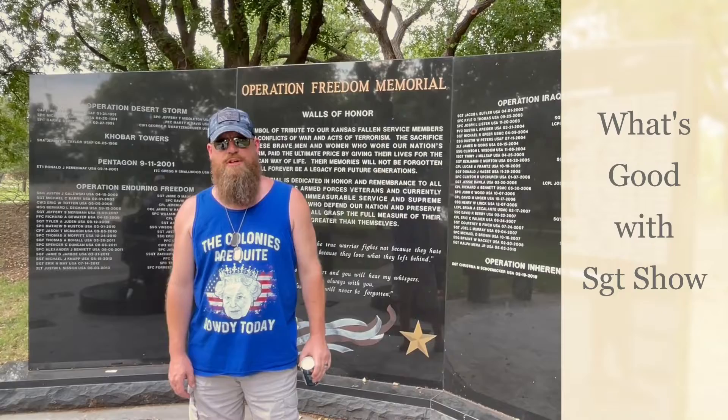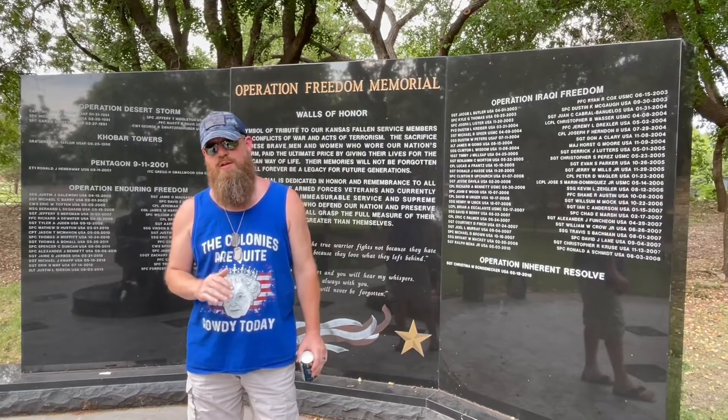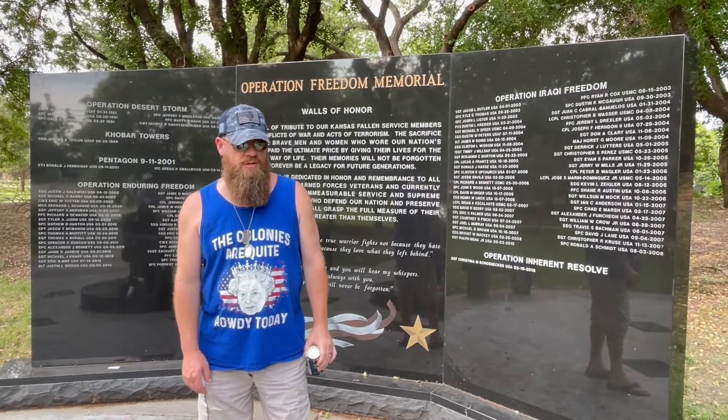Hey everybody, welcome to What's Good with Sergeant Show, 4th of July edition. It's the 4th of July weekend, so we came down here to the Veterans War Memorial to do some beer reviews.